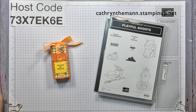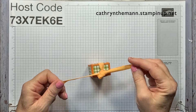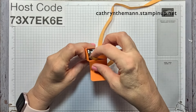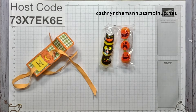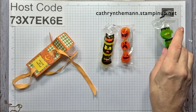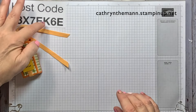Okay, so Playful Ghosts — again, this time I'm using the Stylish Shapes dies for this square. The box opens like this. If you don't want to put the ribbon you can just put it in, but I like it with the ribbon. Inside I have a pack of jumbo gumballs — I have them in cats, pumpkins, and Frankenstein. You would get one of these with your kit order.